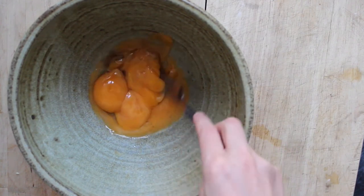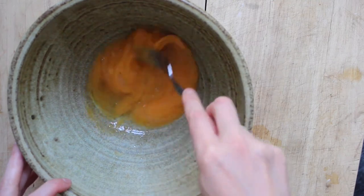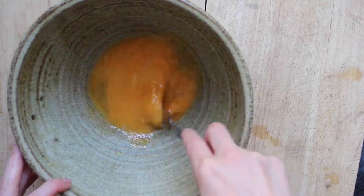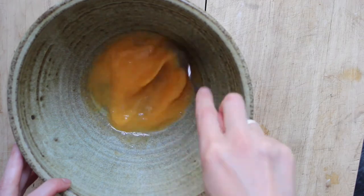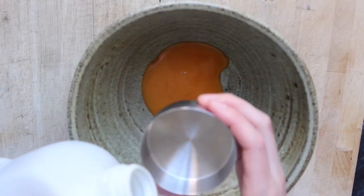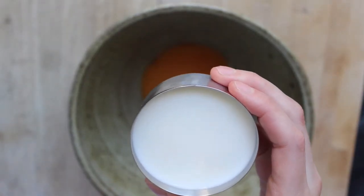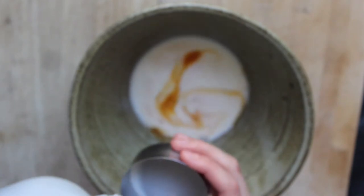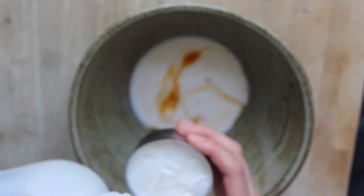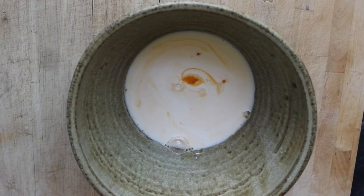The first step is to separate the egg yolks and whites of four eggs and add the yolks to a large bowl. Eggnog uses raw eggs, so it's really important that you use eggs from a source that you trust. Then pour two teaspoons of maple syrup into the egg yolks and use a fork to whisk them together.